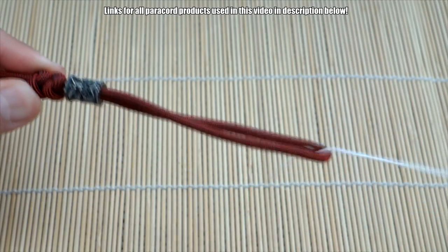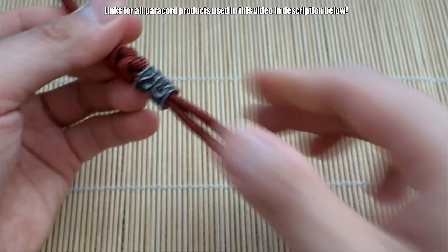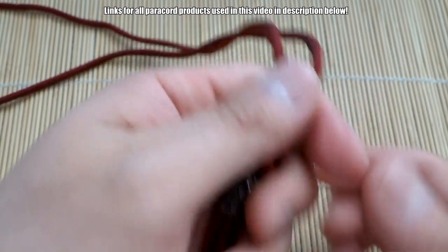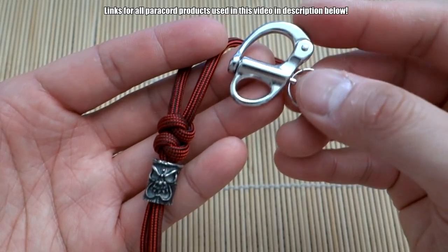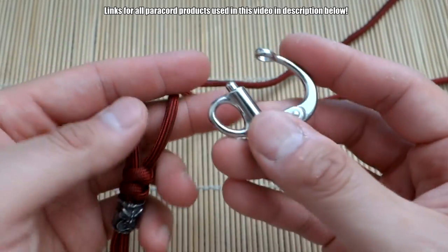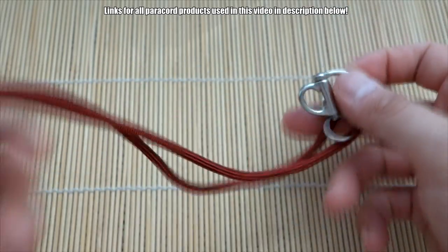Push that all the way up here. So that's the first couple of steps — you should have your loop for your fidget spinner, the bead, and the two knots. From here we're going to attach this end. I'm using a snap shackle here — a steel snap shackle. You can use a key ring or a carabiner or whatever you wish.